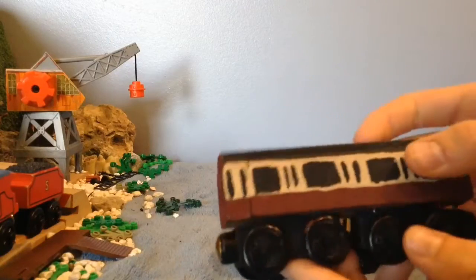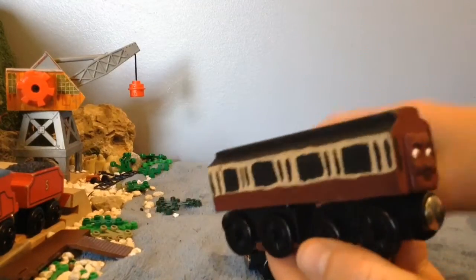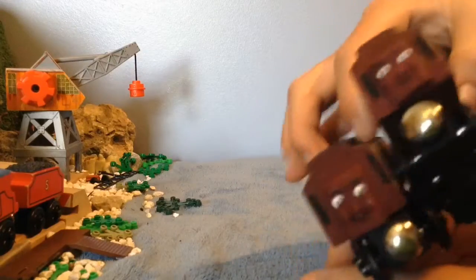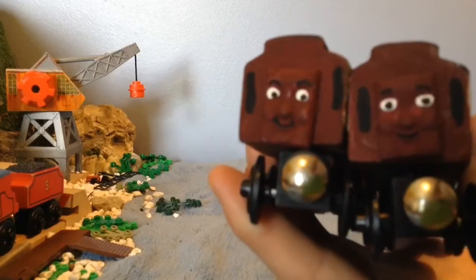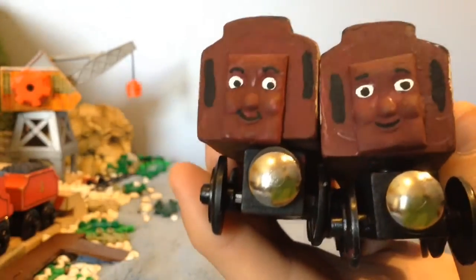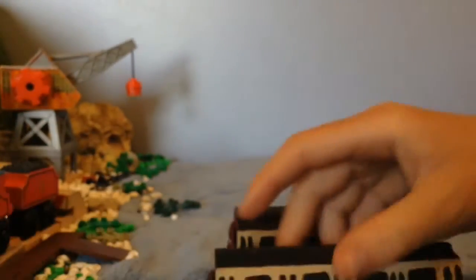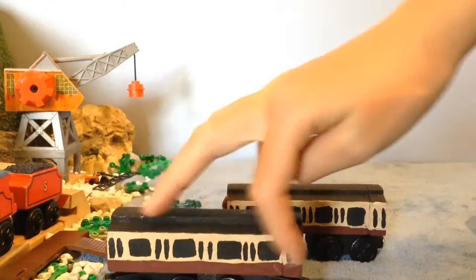I did this all freehand, as you can probably tell by my sloppiness. I kept the original faces and painted them that reddish color, then I painted them differently — I painted their eyes differently, their eyebrows differently, and their mouths differently. And then I used a beige color for the tan part where the windows are.